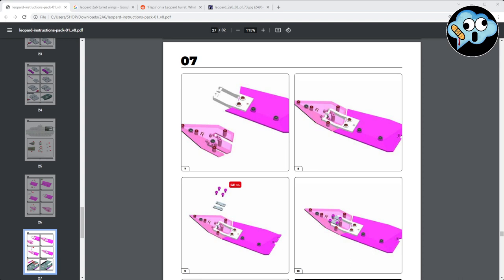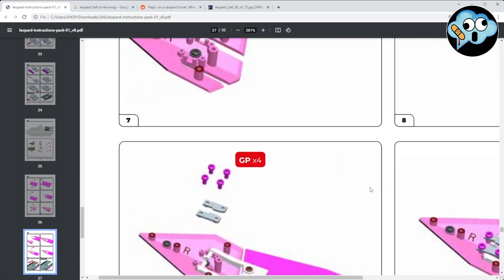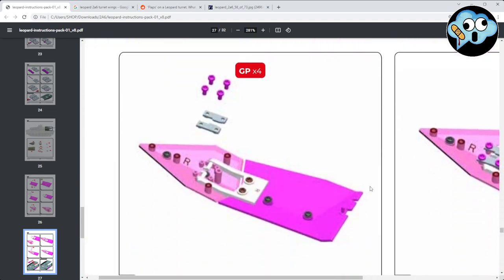Just to clarify: on Stage Seven, Step Nine, they actually have the correct orientation for these two little tabs — they're correct on Stage Seven Step Nine but backwards on the other stage I mentioned. The tabs should be facing to the rear. That's the proper way they should be.